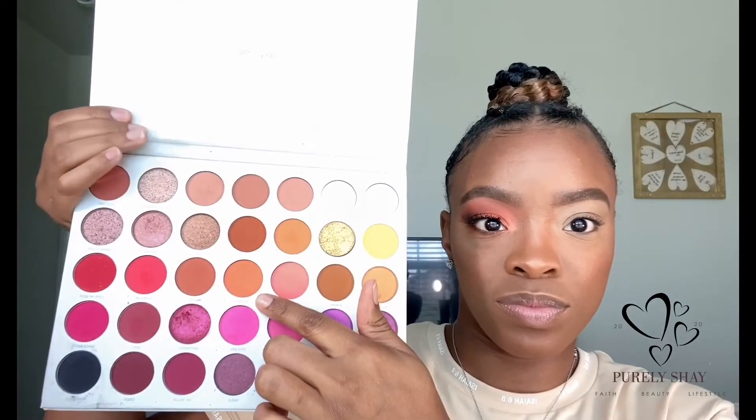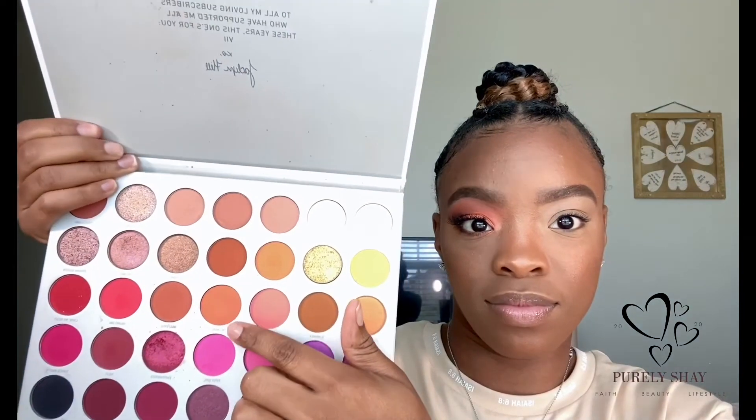Hey y'all, welcome back to my channel — it is your girl Ashayla, aka Purely Shay. In today's video we're going to be using three different palettes, and the first palette we're going to use is the Jaclyn Hill Morphe palette.